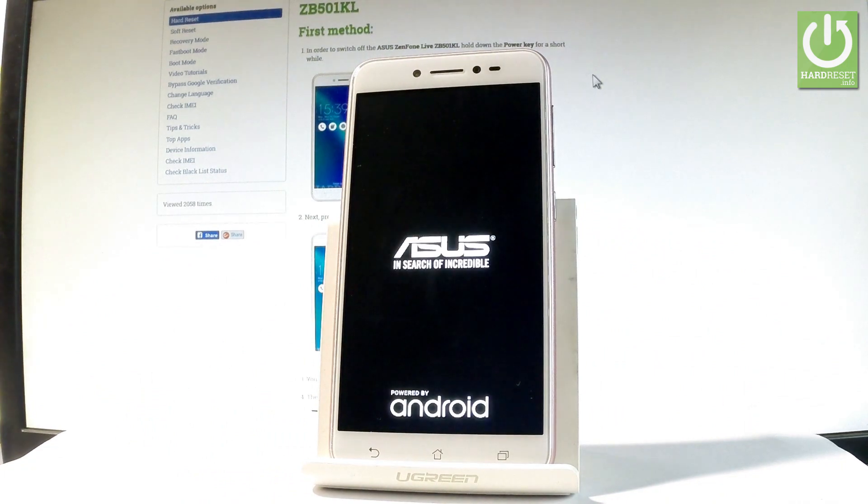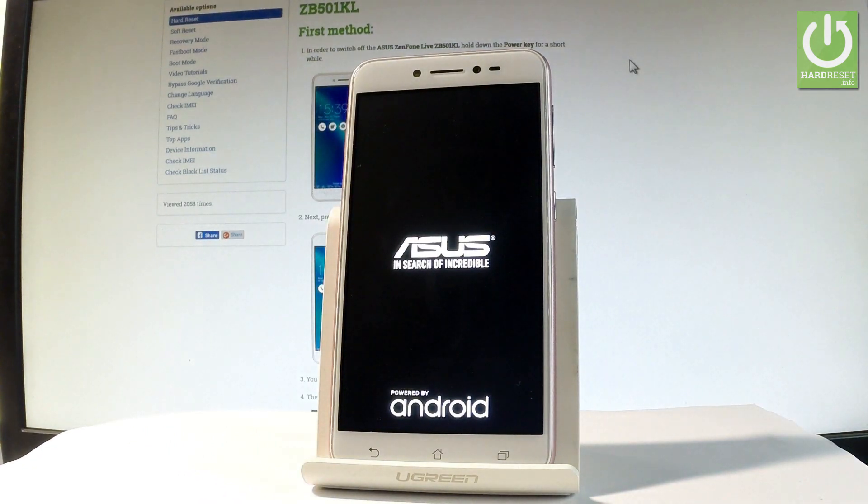Now the device is restarting and rebooting. Let's just be patient and wait until the operation is completed.